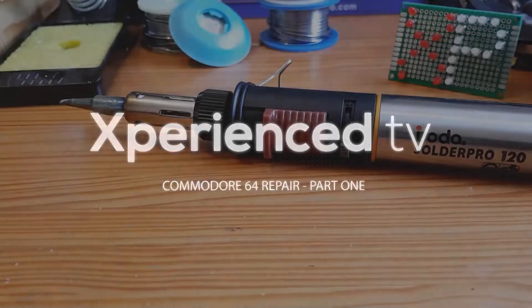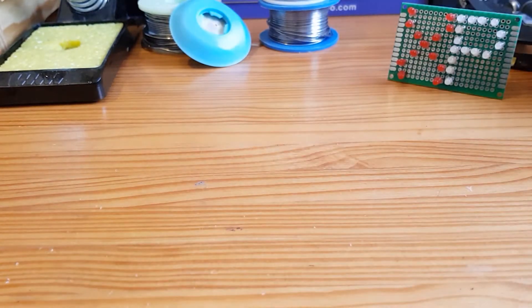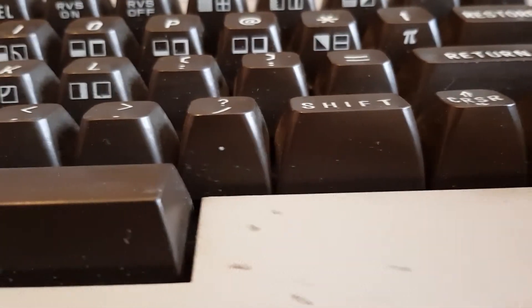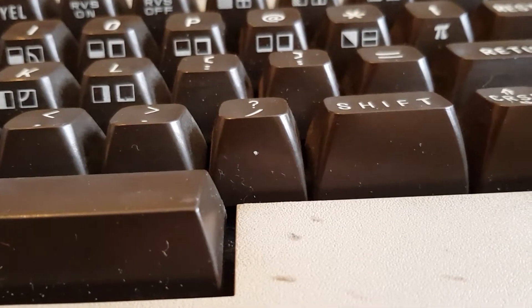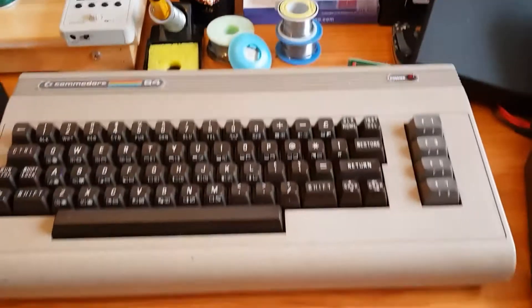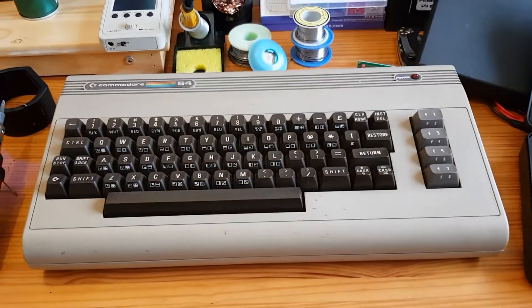Hello and welcome to another episode. Let me just move my soldering iron out of the way. Today we've got something special. You really can't see that in this camera, can you? Well, you could probably guess what this is. Let me just move the camera and take it out of its little holder here. There we go — we have here a Commodore 64.